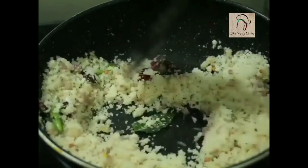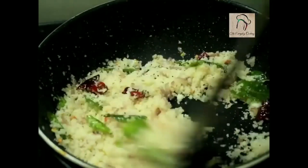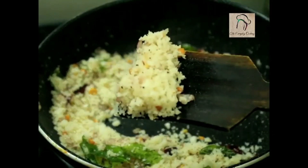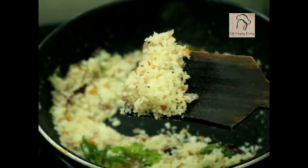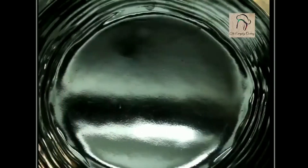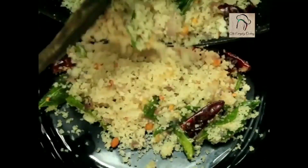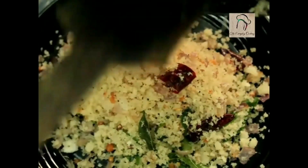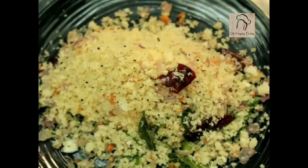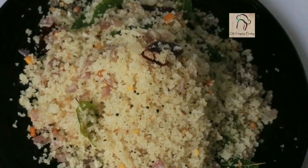Sauté this for around two to three minutes. Our rice upma is ready — let us transfer this into another plate. Our rice upma or puttu upma is ready. Hope you liked it — we'll join you in another interesting recipe, and don't forget to subscribe to our channel.